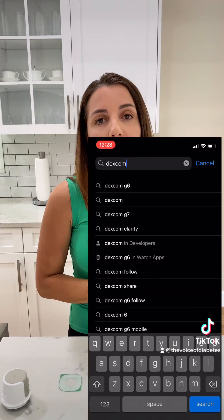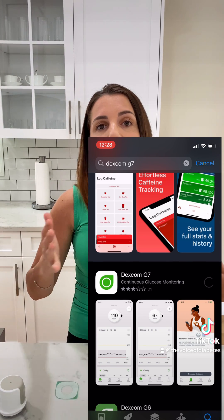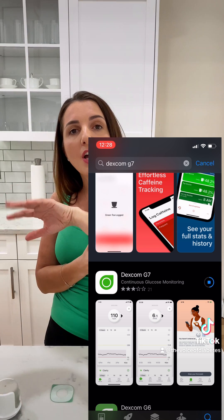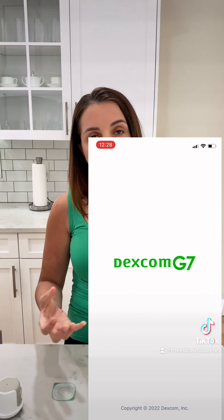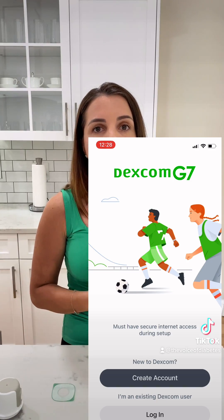I'm going to go onto my iPhone and upload the G7 app, which I'll demonstrate. While I'm putting in the information for the G7, the sensor is already starting to work, so by the time I'm done uploading the app I might only have 20 minutes left of warm-up time. You don't have to upload the app first — you can put the sensor on and then upload the app, or upload the app and then insert the sensor.